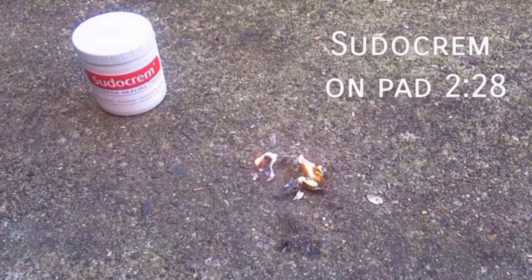So it's now actually lasted longer than what the Vaseline did. Like I say, not as powerful a flame but it's much longer lasting. And with its additional properties and additional uses, I would argue that Sudocrem is actually a better choice in your fire kit if you want to use an accelerant for cotton wool fire starting than Vaseline is. That's just my personal opinion but on this evidence I think it's quite proven. Anyway, thanks for watching guys, until next time, take care.